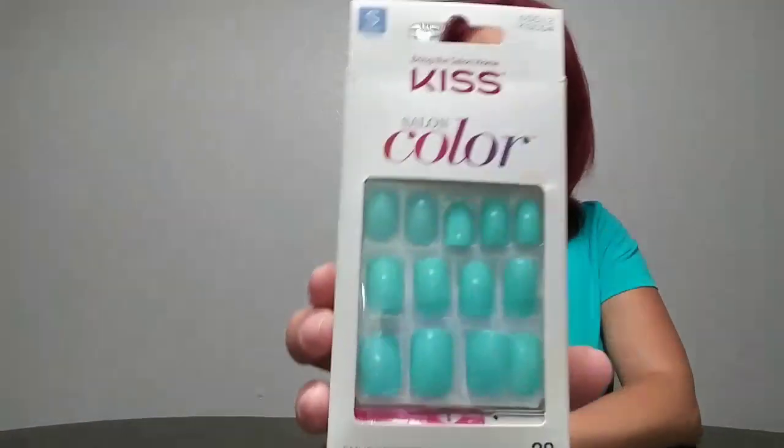Hi guys and welcome back to my channel. Today I'm going to be reviewing and showing you how I applied my Kiss Gel Fantasy nails. I've been doing acrylics for a while and my nail lady got really sick and wasn't available. A friend recommended gluing press-on nails in between going to the salon, so I thought I would try it.